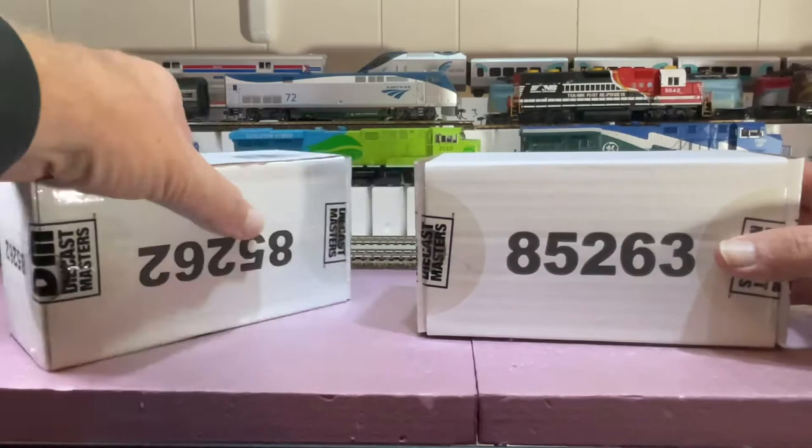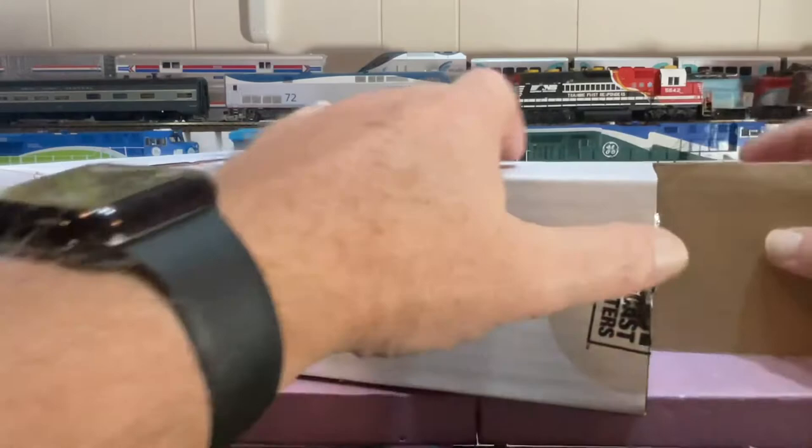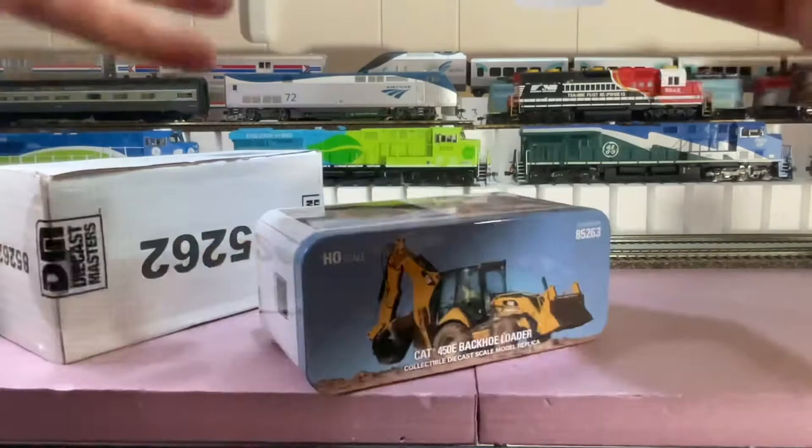So let's just dig right into these boxes. These did come in another box and they're shipped — so this is the actual box you first get from Diecast Masters. I didn't want to do a video of just a box and a box and a box. They always come wrapped in this fabric which protects the tin that they come in.